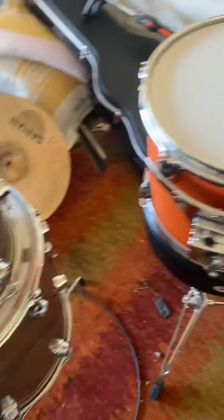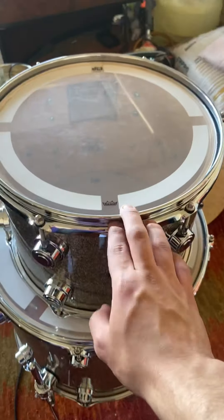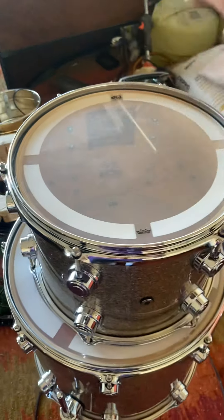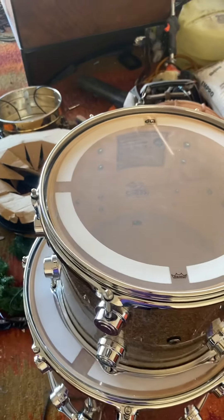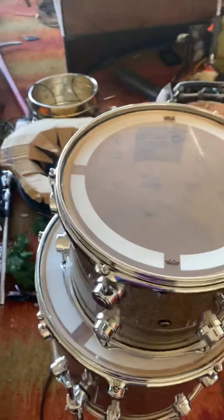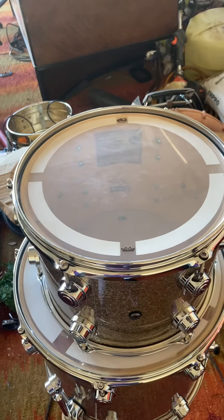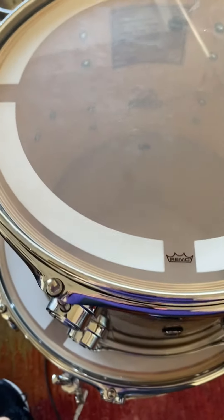The wood on the OCDP kit is made out of basswood. The DW Collector's Series drums, they're made out of many different types of woods. You can get a maple kit, a birch kit, a rosewood kit, purple heart — the options are unlimited. For me, I had the pure maple kit, out of Michigan. It sounds really good.